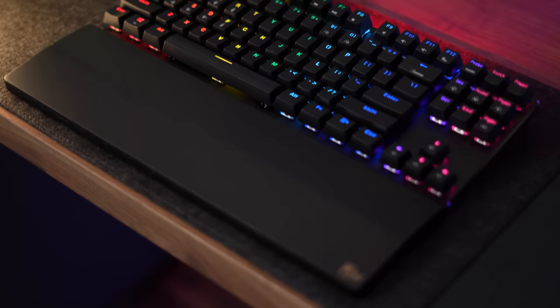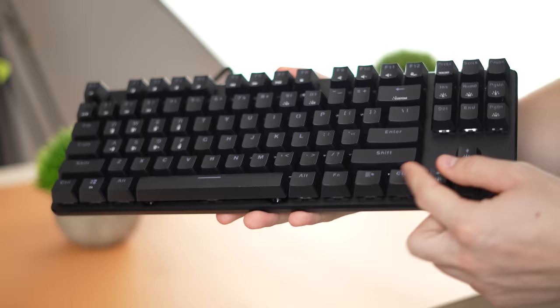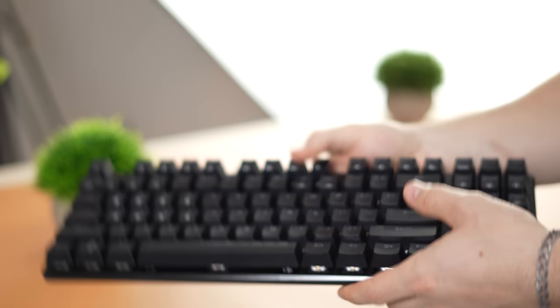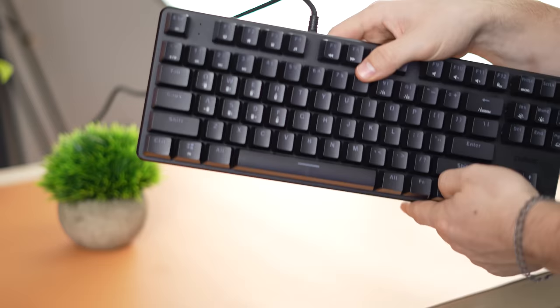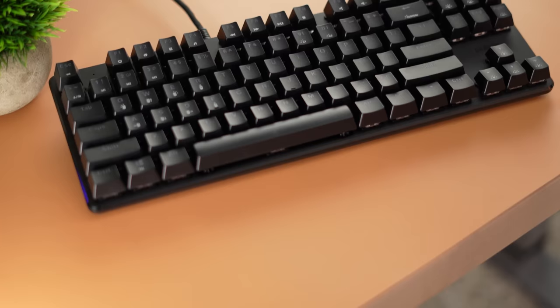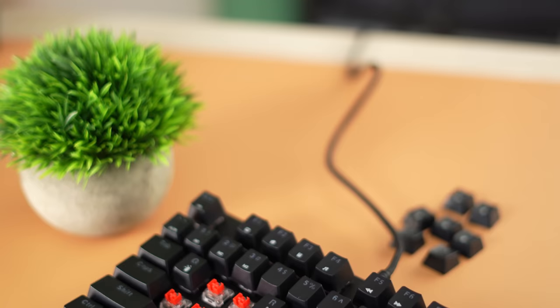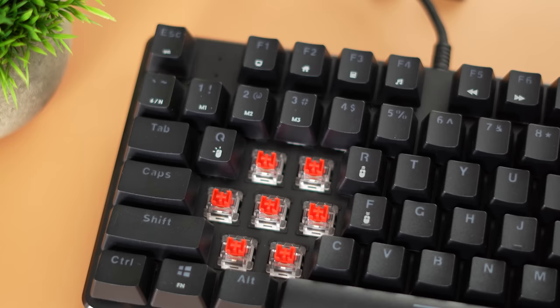Build quality is a step up from the K617 with a metal top alloy plate, which is very nice. The bottom is still plastic and the keyboard still feels light, but not quite as light as the K617. The edges are machined and painted black — it looks really nice and everything fits together nicely. This comes in only black with a choice between Outemu reds, blues, or browns. Reds are linear, browns are tactile, blues are tactile and clicky.